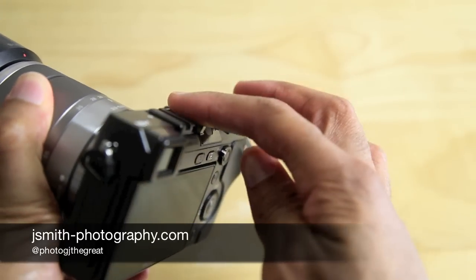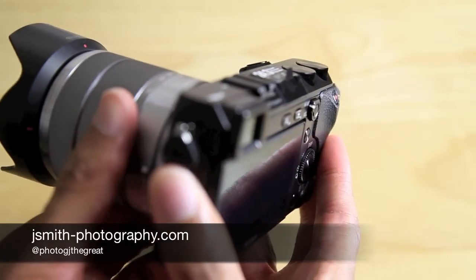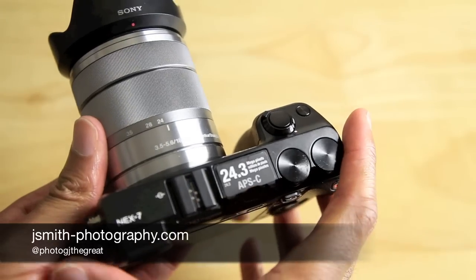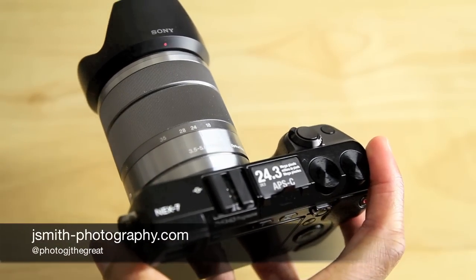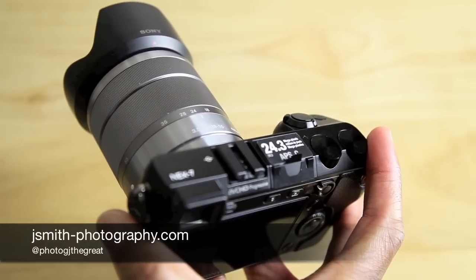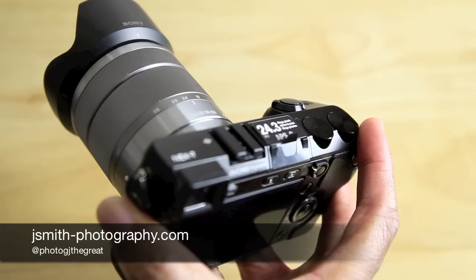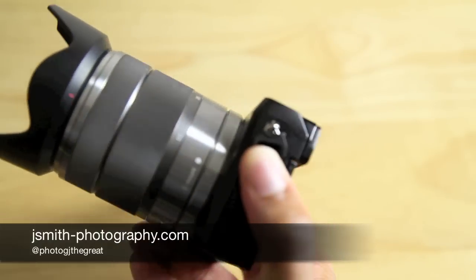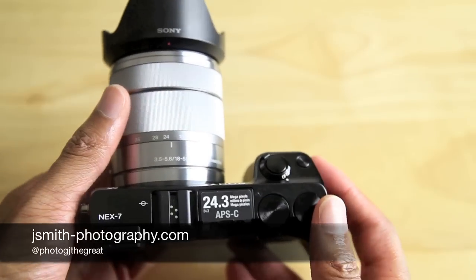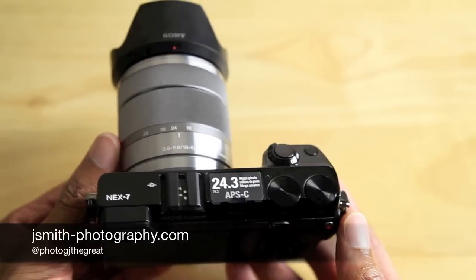One flash feature I really hate that they didn't include is the ability to have that built-in flash act as a master for other Sony flashes. On such an expensive camera — even Sony's entry-level SLT and DSLR cameras have had that ability to fire remote flashes with their built-in flash. On a camera that's supposed to be the high end of their mirrorless lineup, I can't imagine what they were thinking by not including that. So that's something of a let down.